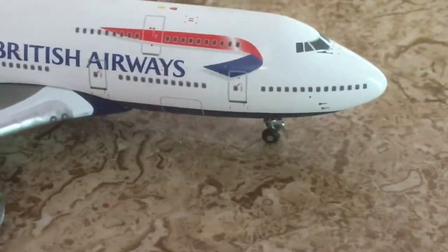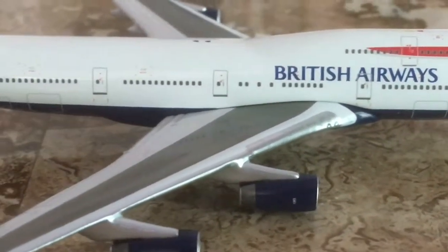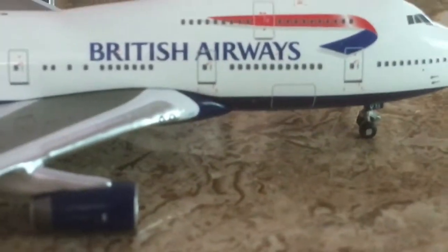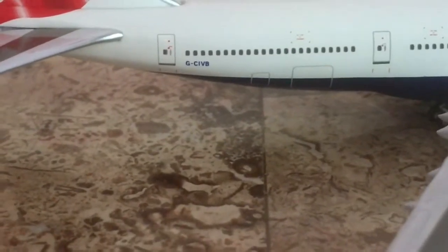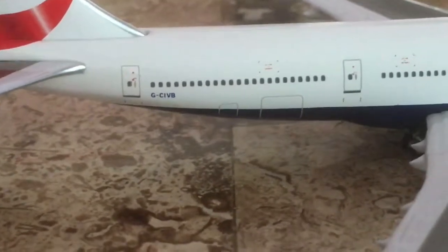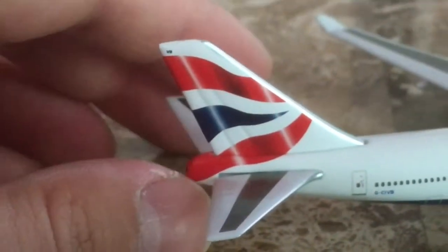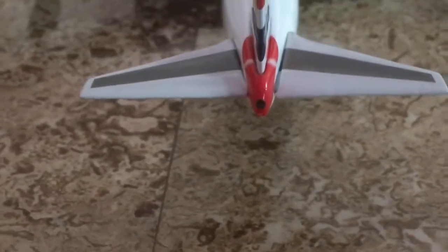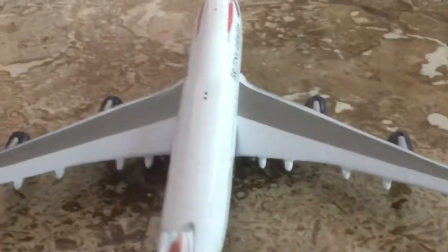On the right side of the fuselage, you have your pitot tube. You can see the detail throughout, except the cargo compartment doors on the front and rear don't have as much detail as the passenger doors. You can see the Union Jack on the tail again, the horizontal stabilizer detail, and you have your APU. The wings have awesome detail.